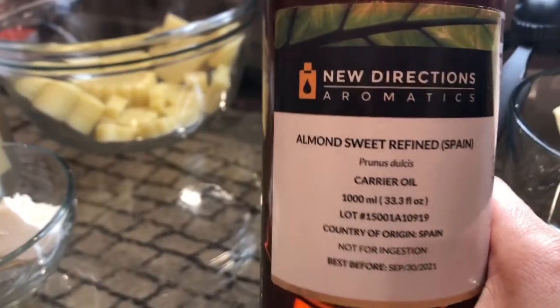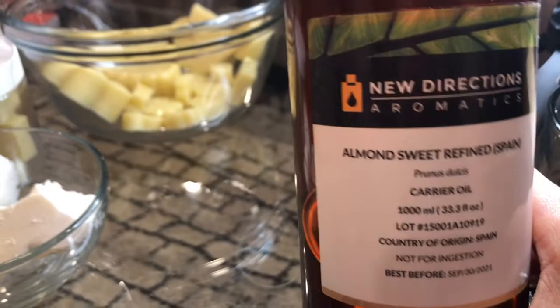And for the liquid oils, I use sweet almond oil — sometimes unrefined, sometimes refined.